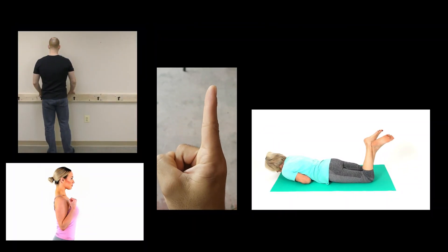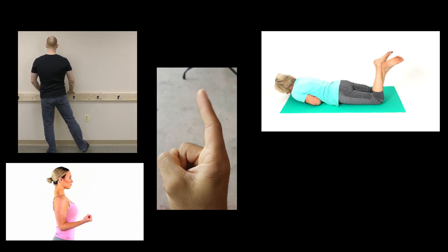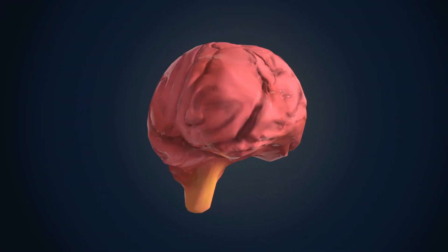Think of all the joints in your body: the hinge, bicondylar, ball and socket, ellipsoidal, pivot. What is one thing that all of those have in common? Your mind can actually tell them to move.